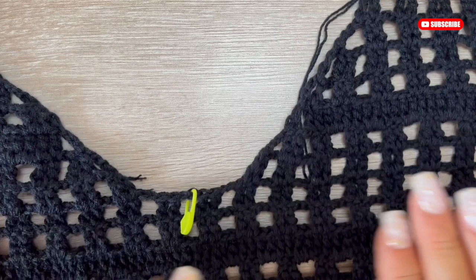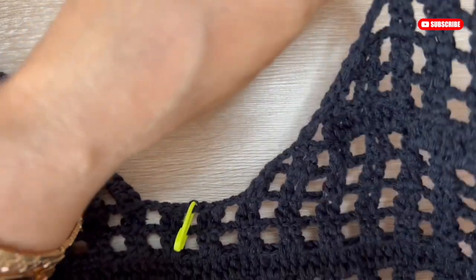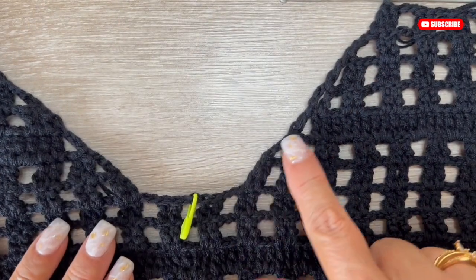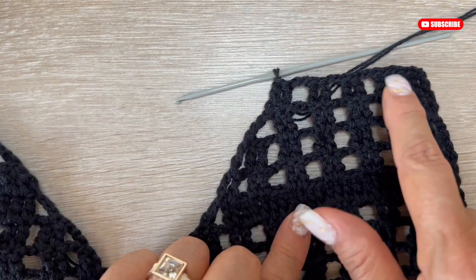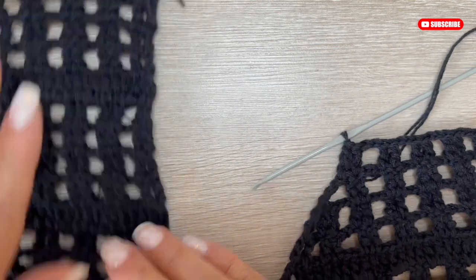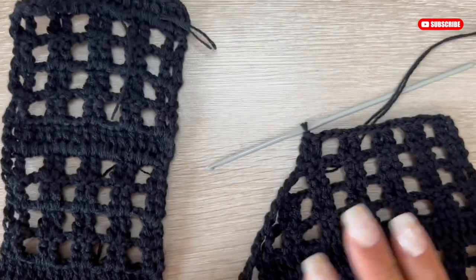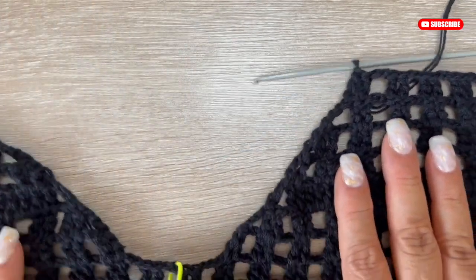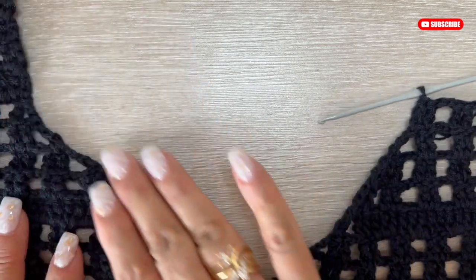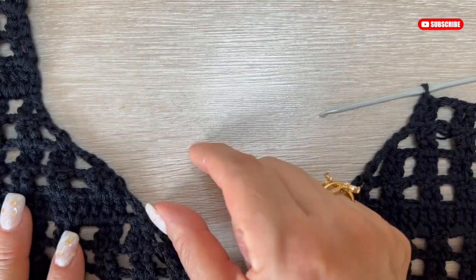I reduced and ended with four mesh squares — you see one, two, three, and four — the same number that I had in the other strap too. And with this white we are going to continue until we arrive to the shoulders.